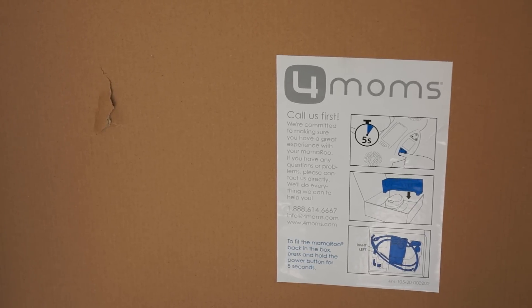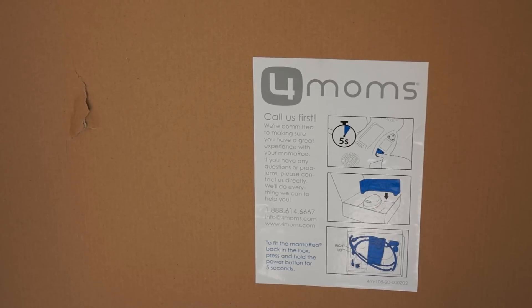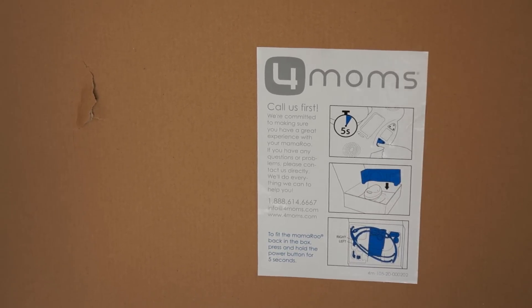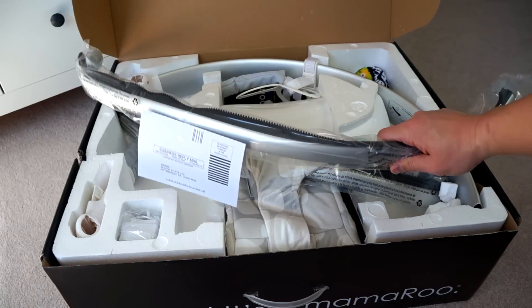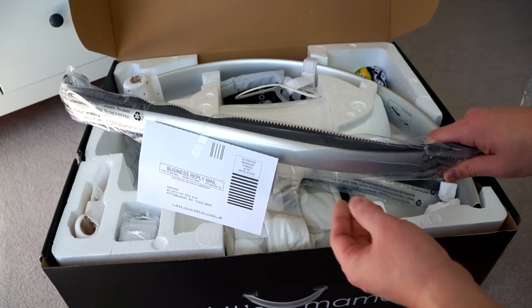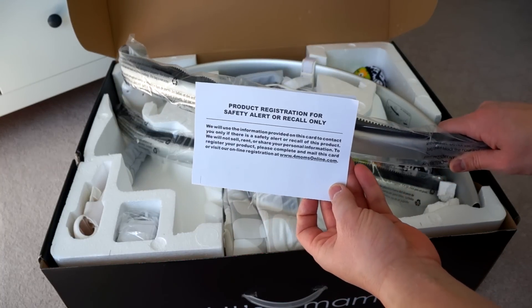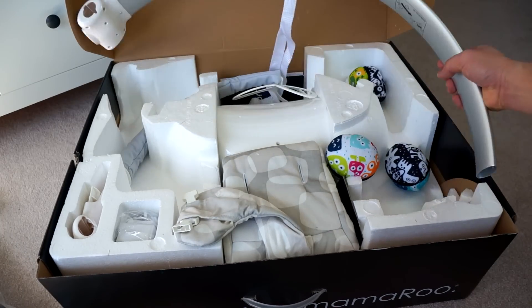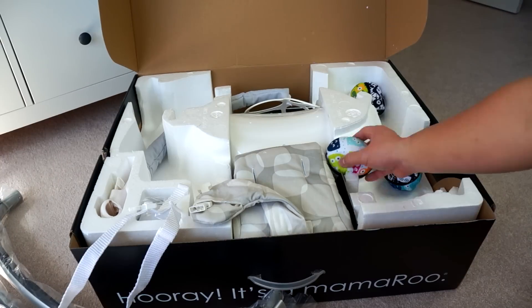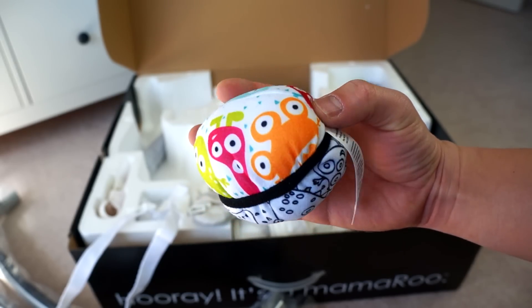When you first open up the box you'll see a sticker with all of their customer service information, such as their website and a telephone number if you need to reach them. This is a pretty big box — pretty heavy too — and there are a lot of parts inside. Looks really intimidating but trust me, it's really not that hard to put together. There is a product registration card and lots of different bars, and you may think you can't put this together, but it's actually pretty simple.